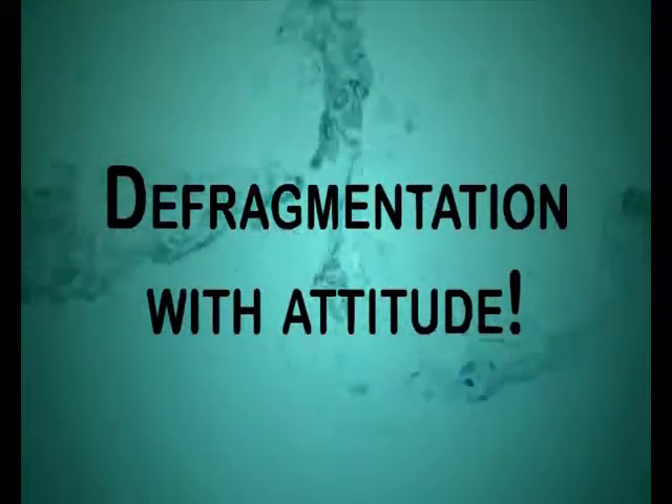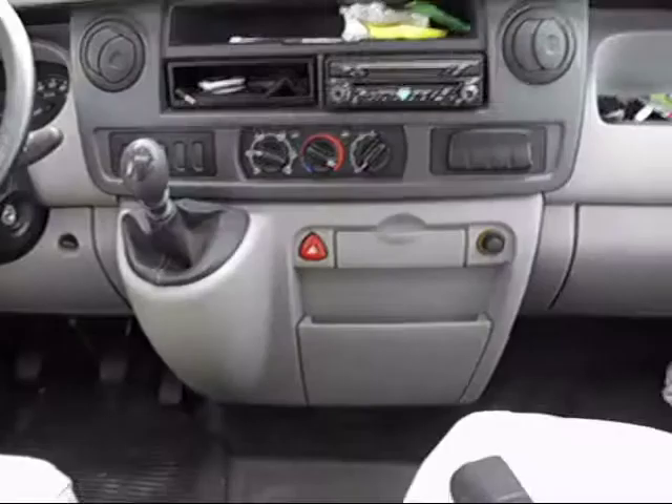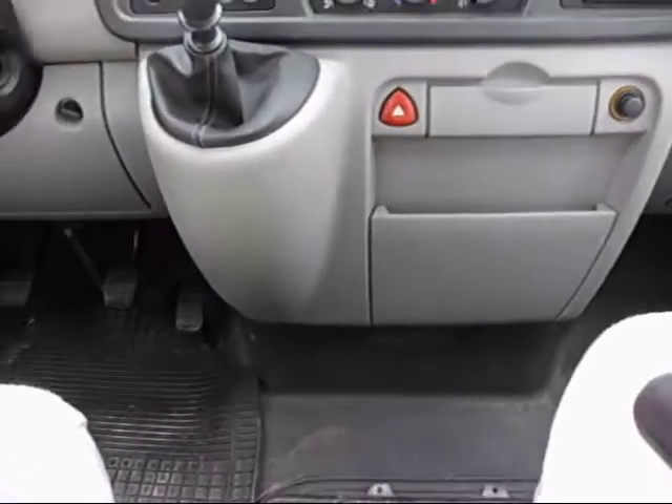Welcome to Defragmentation with Attitude, a range of reusable learning objects available from liamogue.com. This short video explains how to remove the front fascia from a Renault Master van, part of a motorhome, manufactured circa 2005. Firstly, remove the first section here.